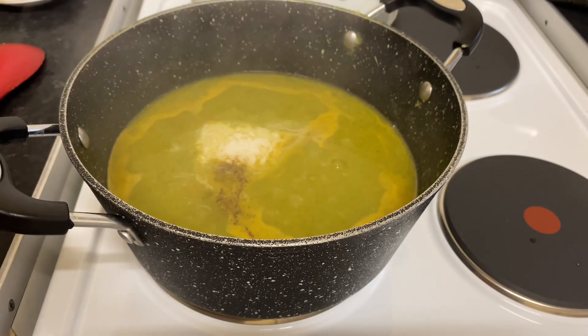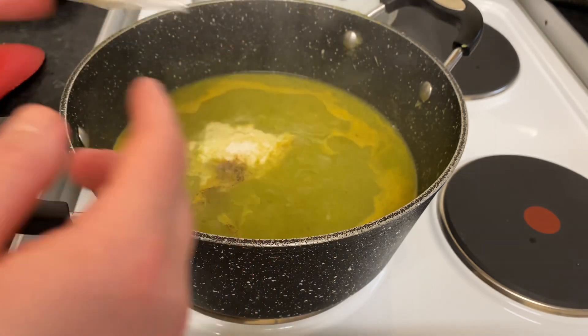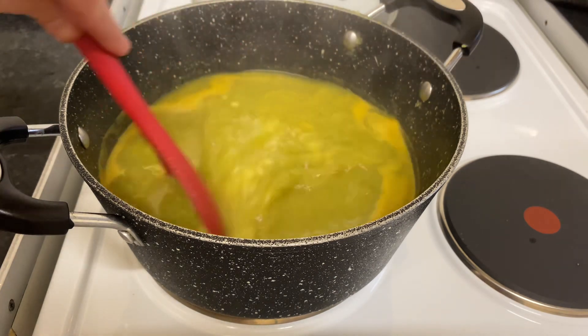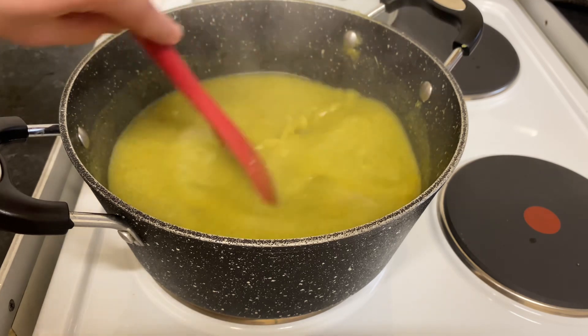The pure coconut cream comes hard inside — you can chop a little bit and put it in, around three tablespoons. That will make the soup so yummy, creamy, and delicious. I'm going to leave it a few more minutes, let it simmer for a few minutes, and then I'm going to serve it.